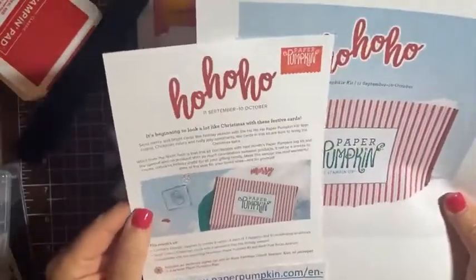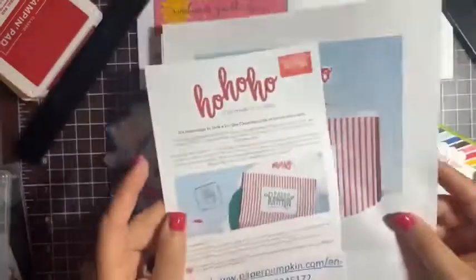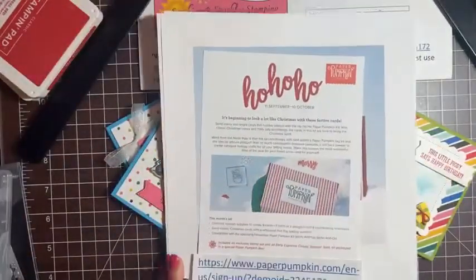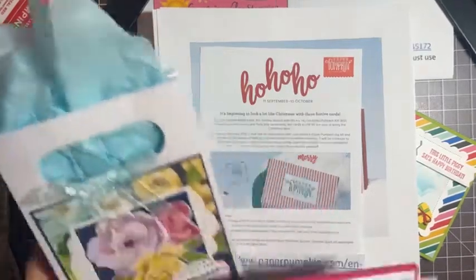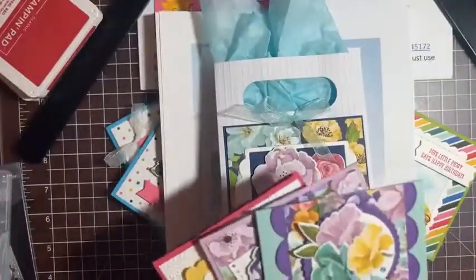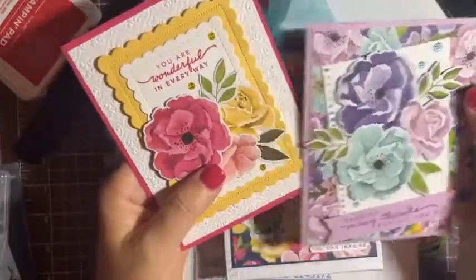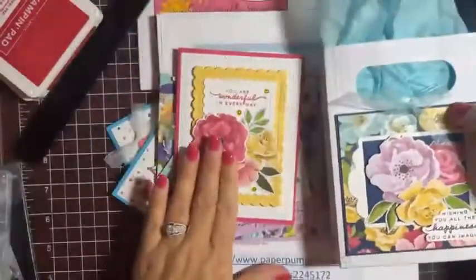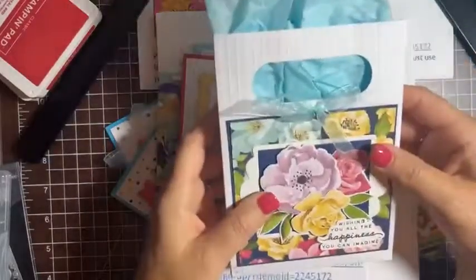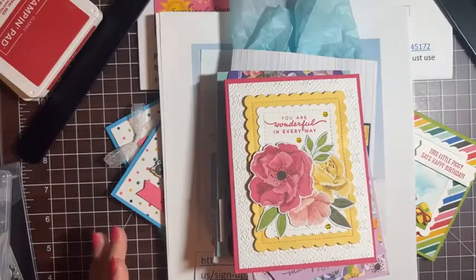The Paper Pumpkin just turned over this week — the next one is a Christmas kit called Ho Ho Ho, making nine cards in three designs with coordinating envelopes. And next week's live will feature the cards from my recent class: a happy birthday card, a sending thanks card, and a 'You Are Wonderful' card. The designer series paper makes it easy to cut the flowers — they're beautiful. We'll also do a little gift bag. I hope you can join me next week — thank you for watching and have a great rest of the week!